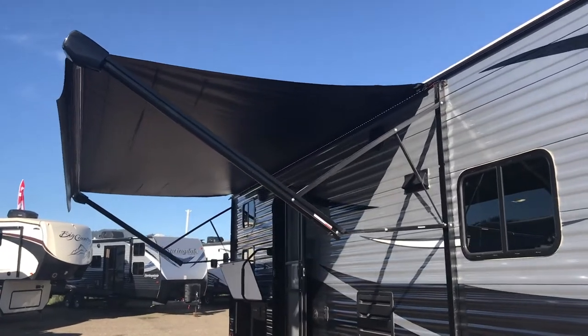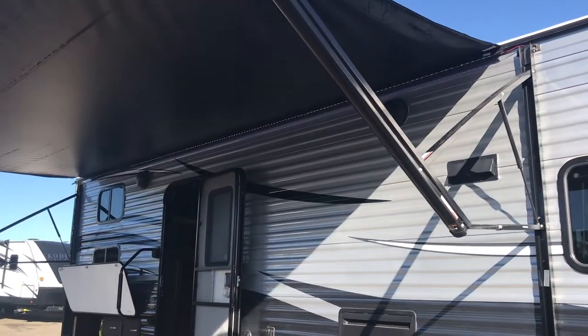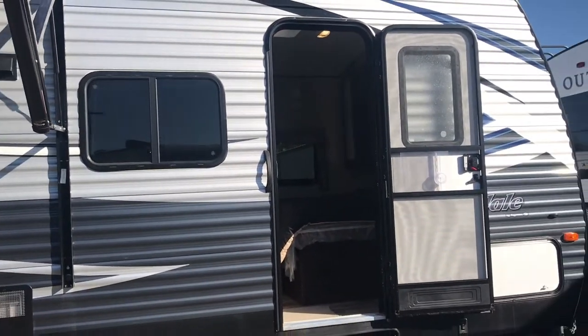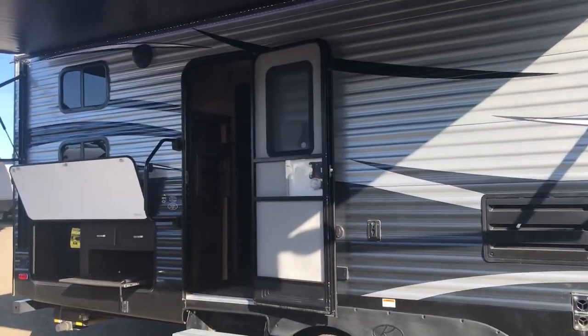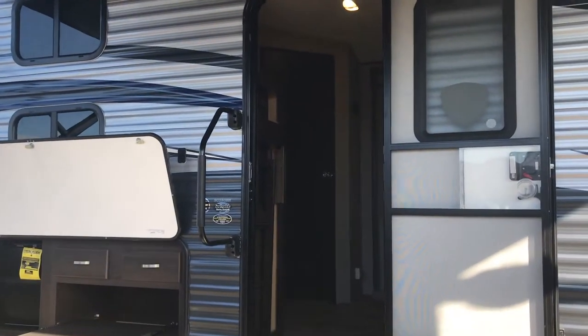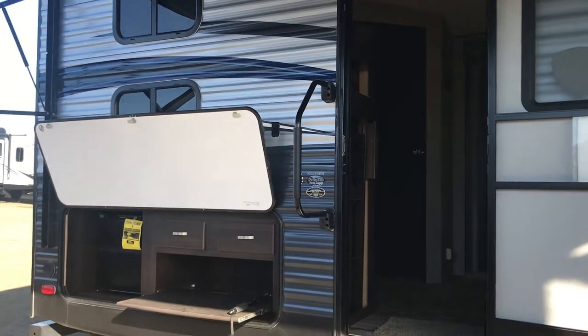Here we have the giant awning that it comes with, and great LED lighting underneath. One of the nice things about this trailer is it has two doors — one just for the bedroom, and one to get into the back. That back door is right opposite the bathroom, so if you need to go while you're on the go, just hop on in.